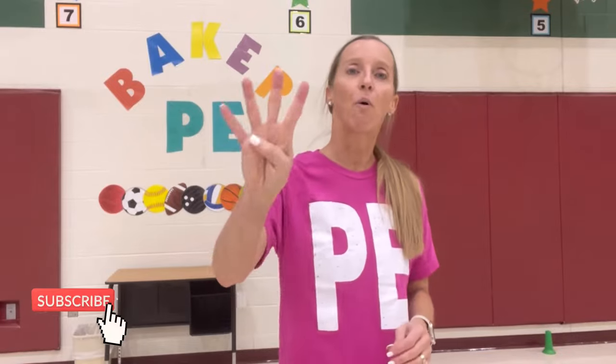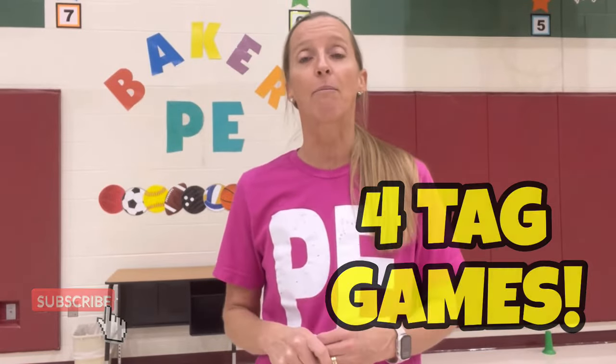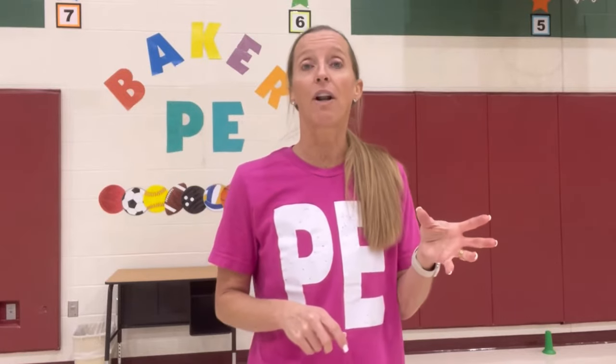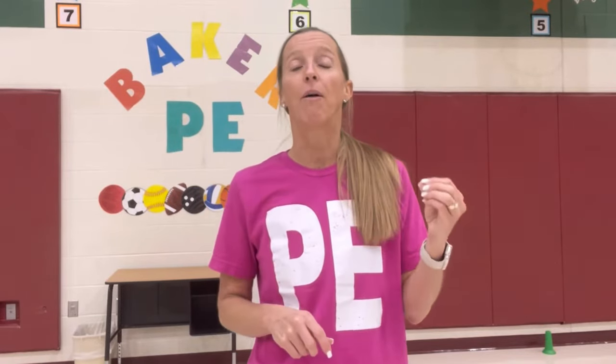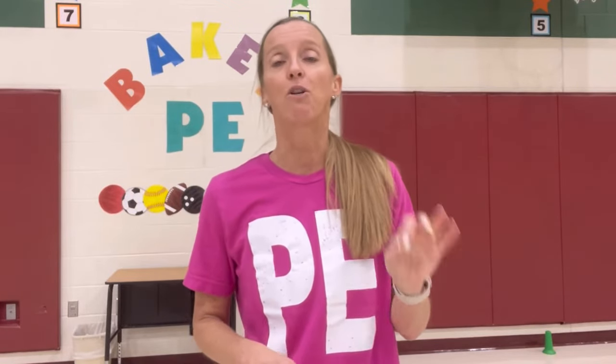Hey, it's P.E. with Coach Smith and I want to give you four good tagging games. You may have heard of some of them. We like to play these at Baker and some of them are old. I've had them for a while, but some of them are new ones. So maybe you can take a tidbit or a nugget and apply it to your games that you are already playing.